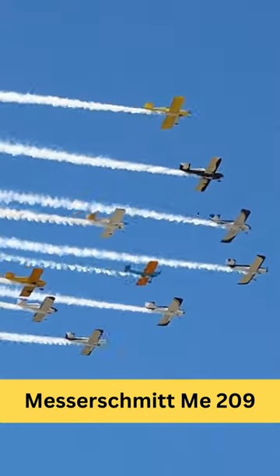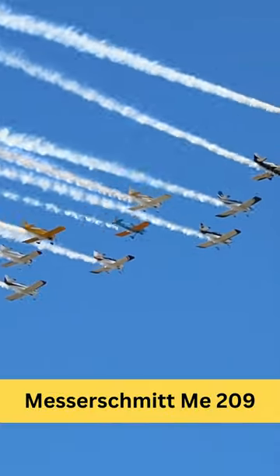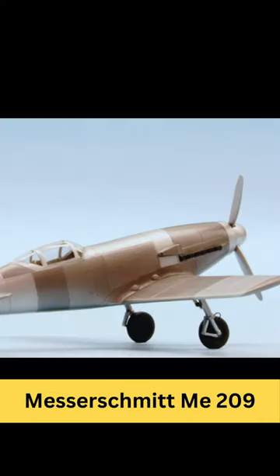The Messerschmitt Me 209 was a German single-engine racing aircraft designed by Willi Messerschmitt. It was developed in the late 1930s with the goal of breaking the world speed record for land planes. The Me 209 was derived from the Messerschmitt Bf 109, a famous German fighter aircraft used during World War II.